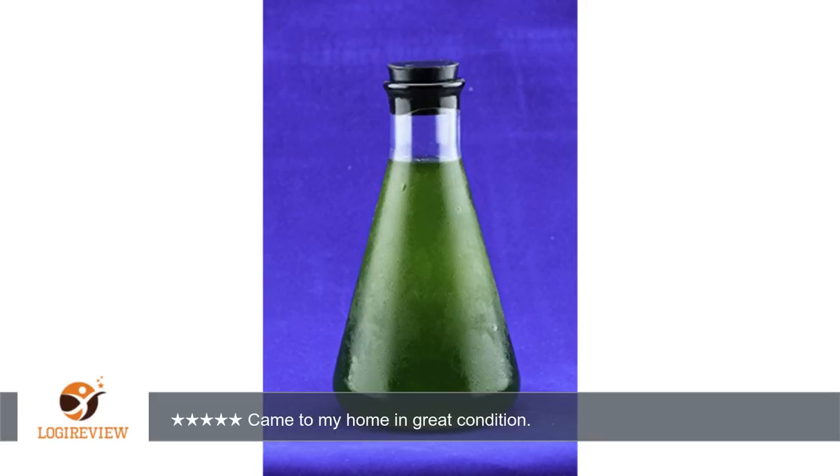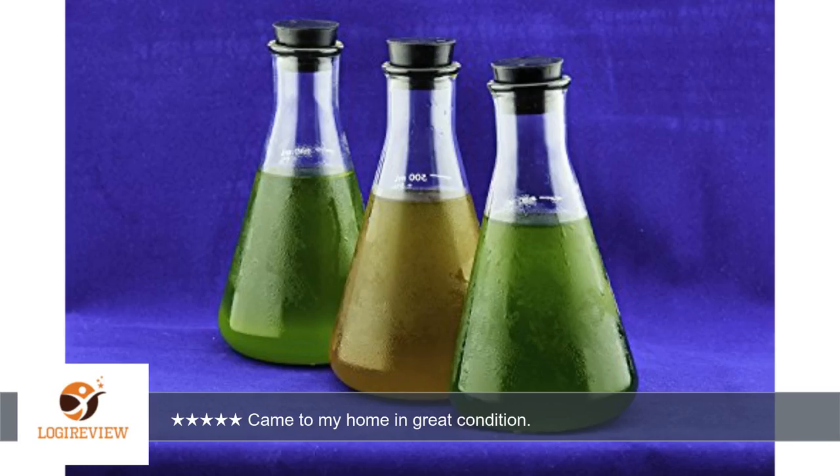Came to my home in great condition. I'm using the plankton to cultivate rotifers. It is working well. I've got to reorder the product soon. Hopefully the plankton will survive in summer conditions. Thumbs up on this product.